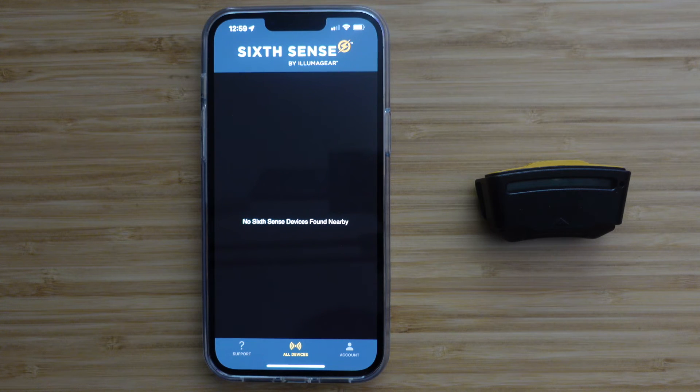Thank you for downloading the Illumagear app. This video will demonstrate how to pair your SixSense to the app, change the settings, and use the Fall Detection feature.